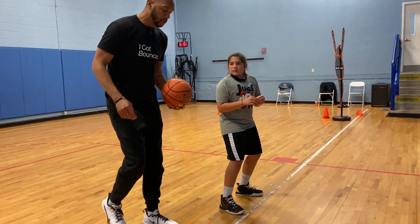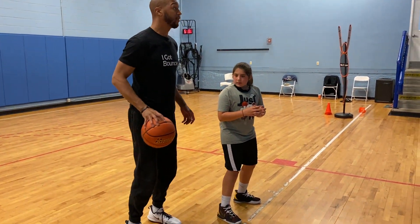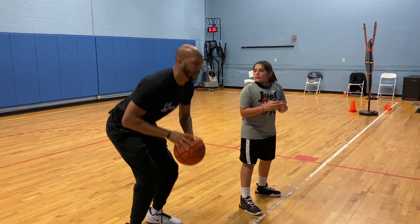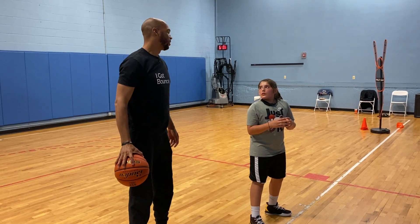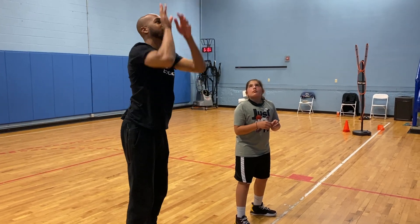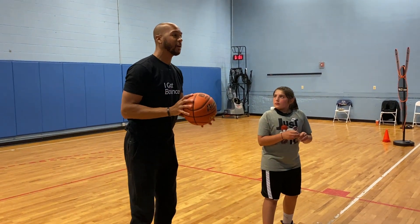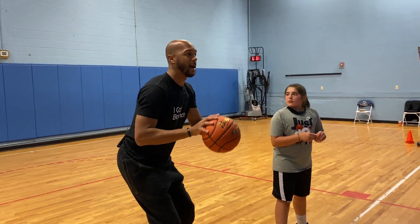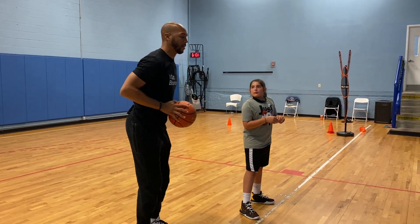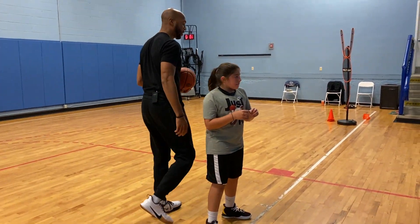Very good. When we bend, we don't want to bend this low when we shoot. We want to bend just enough to get us a little oomph to the basket in one motion. If I catch it and I go like this and then shoot, that's three motions. We want to find a happy medium so that when I catch it with my knees bent, I'm coming right up in one motion — not bending too much, not bending and coming up and bending again. Just one motion. We're going to work on catching it with your knees already bent.